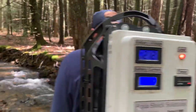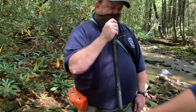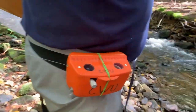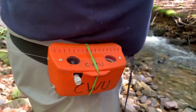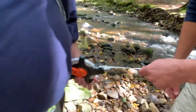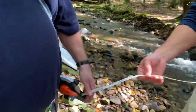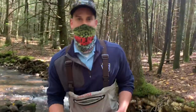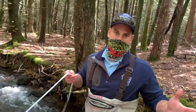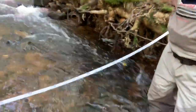Now turning over to Bob Weber — he has tied on his hip chain, which will be used to measure the overall length of the site. We also take width measurements as we move up through our sample site, taking multiple widths to get an average width for the entire site. This is used to calculate the total surface area, which will then be used for a biomass estimate. So I think we're ready to get started.